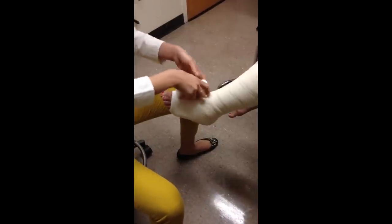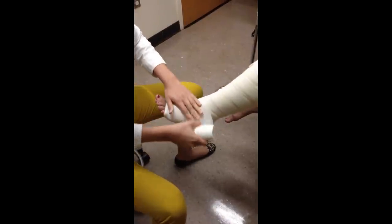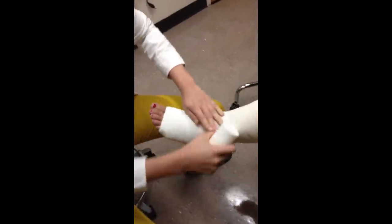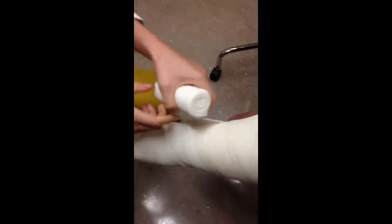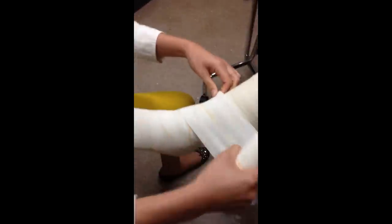Start at the base of the toes again, around the bottom, making sure there are no wrinkles. Similar to other layers, go twice around, making sure the foot is flexed. Go around the heel and around the back of the ankle, then go up first at an angle, come around the back and come back down so that the two lines cross. Follow the 50% yellow line — it crosses here, and you're following this line back around. Make sure you have 50% tension and follow the yellow line to ensure 50% overlap. This is the figure eight.